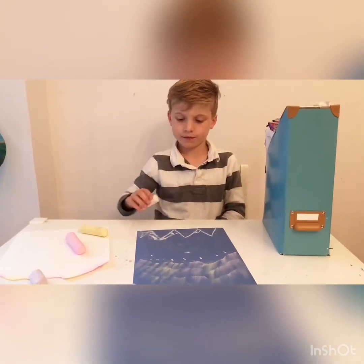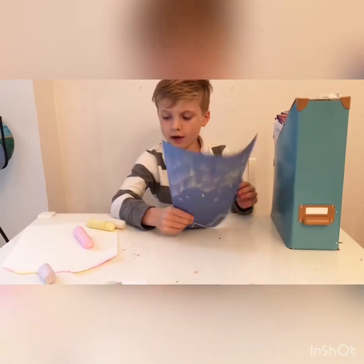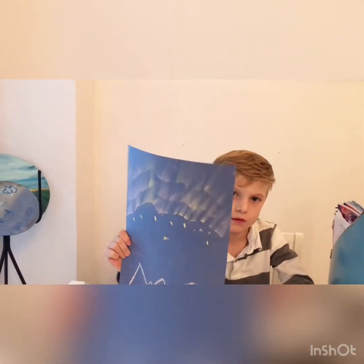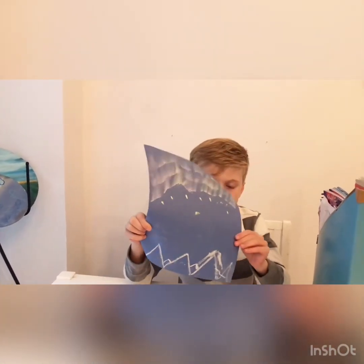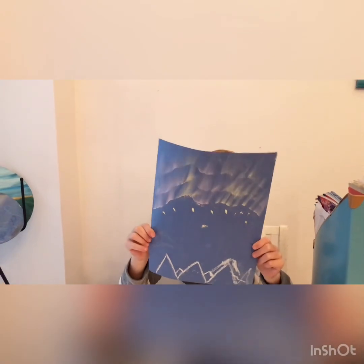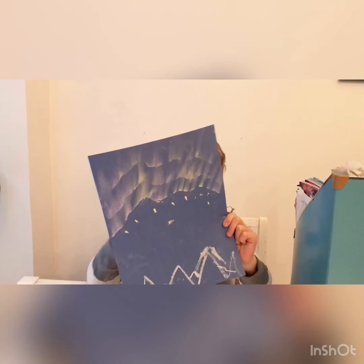Now let's show everybody what it looks like. It will look like this — those are your Northern Lights. Hold it up straight with two hands. I hope everyone has fun doing this project. Bye!